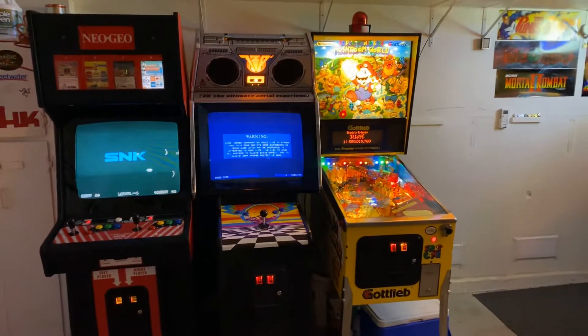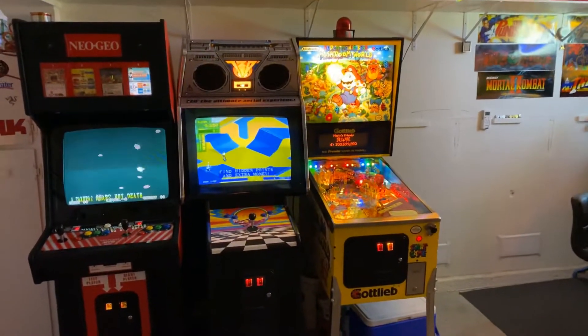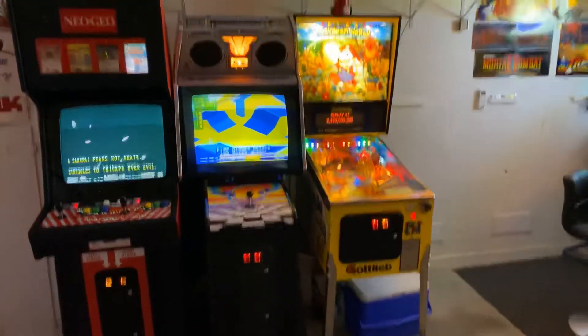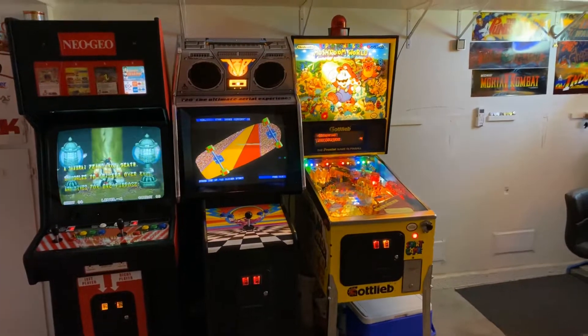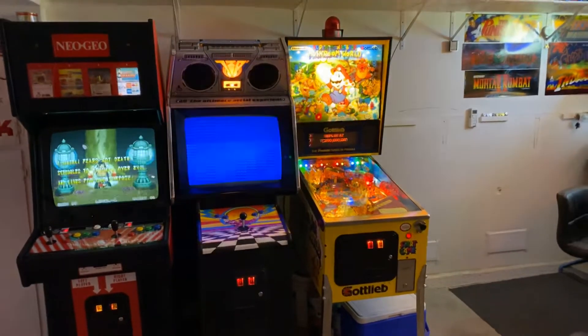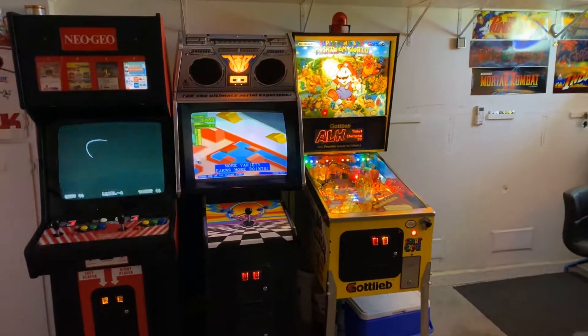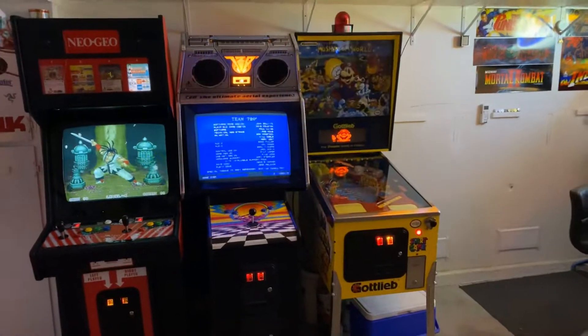So of course I pulled everything out and looked at the header pins and of course they're toast. So I went ahead and ordered all the header pins from Arcade Parts and Repair, went ahead and soldered those in and everything's good. Of course, you need to replace the connectors too and new pins — that's just not going to solve your issue if you just replace the header pins.